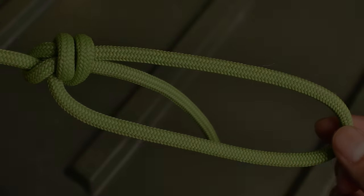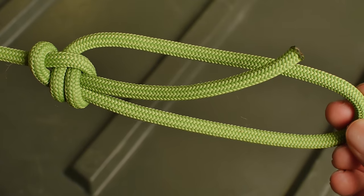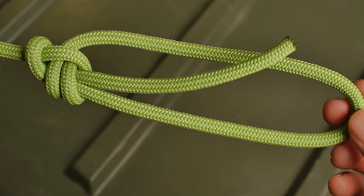The third variation of the bowline is the round turn bowline, also known as a double bowline. This is more secure than a regular bowline, but looks cleaner and lays better than a water bowline.